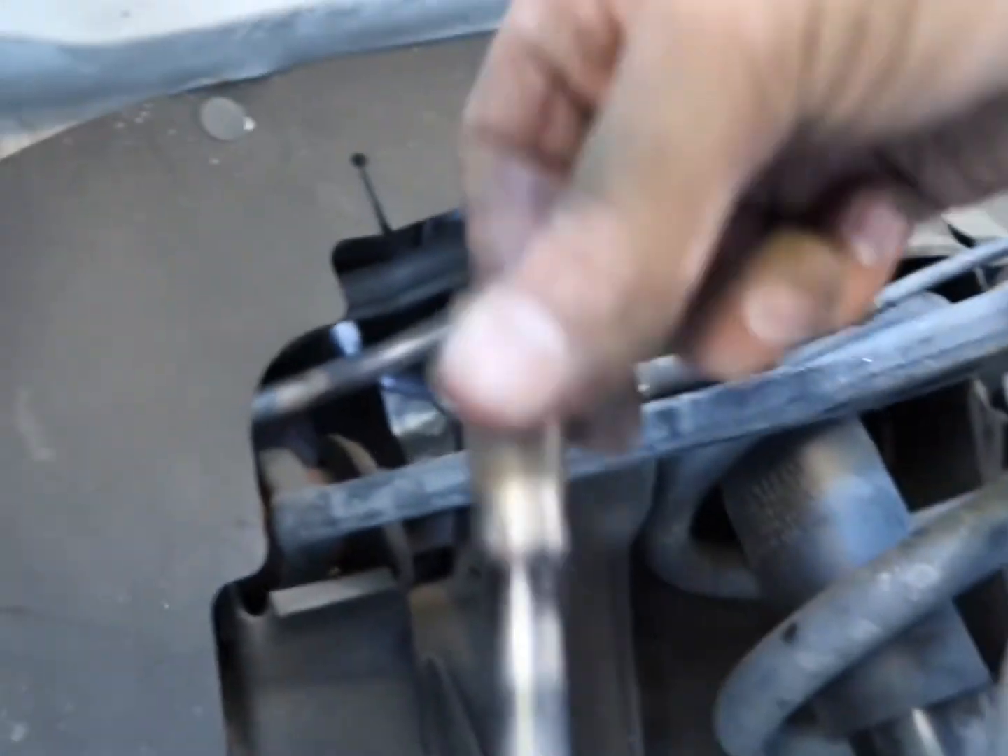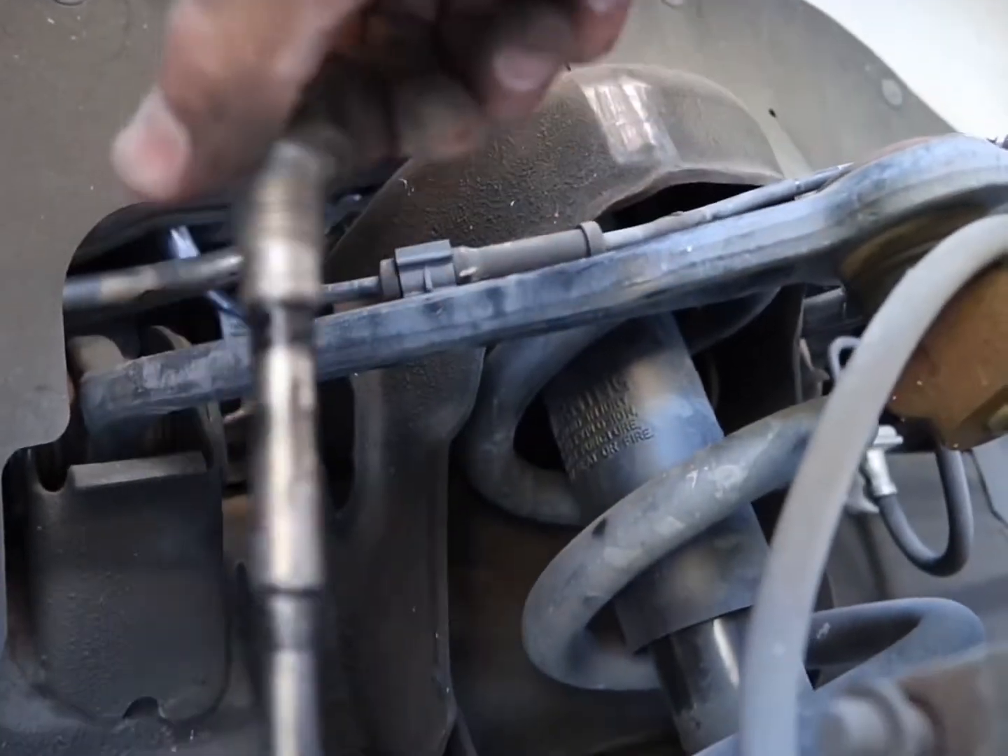Once we're here, we're going to take the original pins, grease them up really good, and then insert them back in, making sure that everything's aligned.